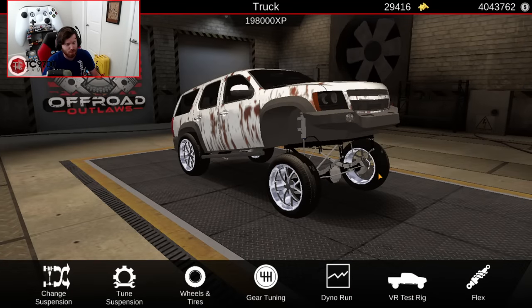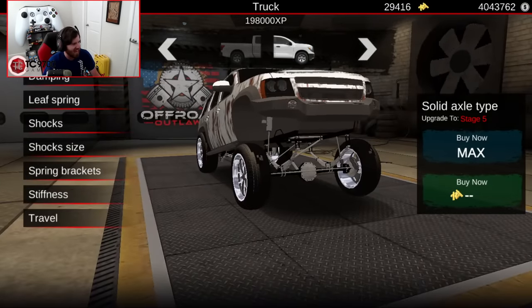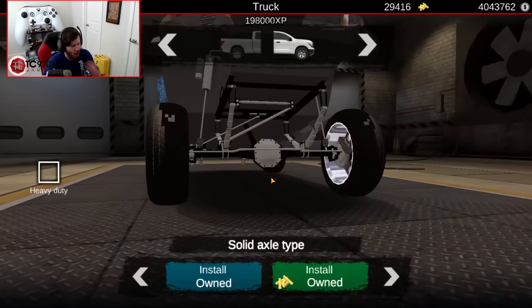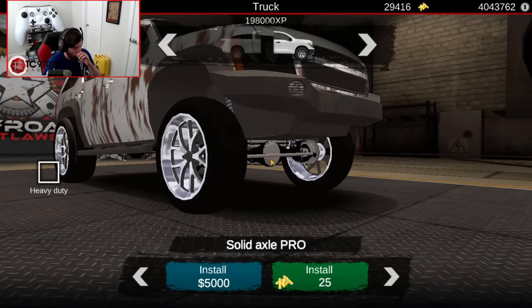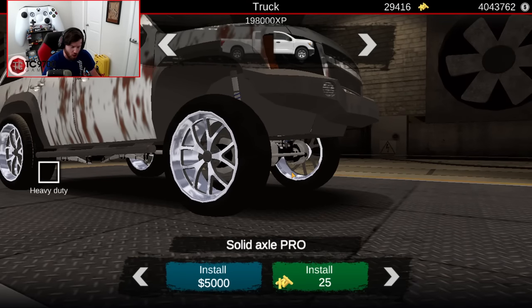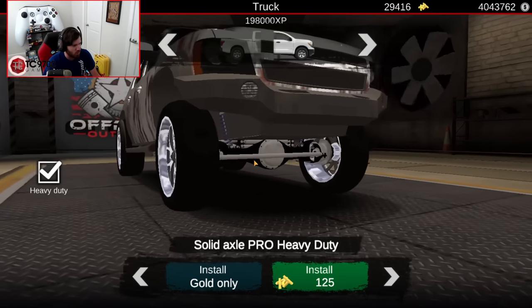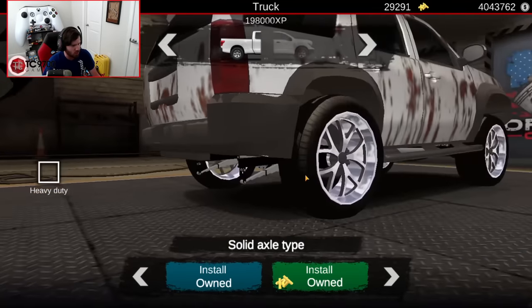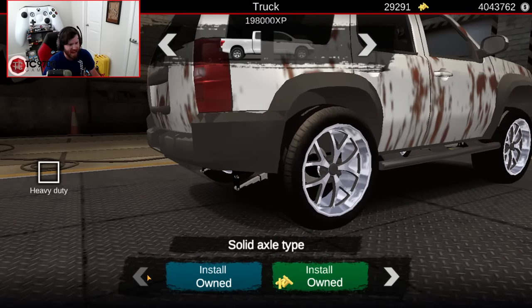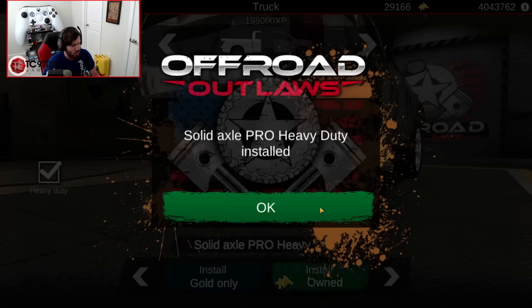Now that we've got it in the shop, it's time to get to work. The first thing I'm gonna do is probably get rid of these axles, because who knows how bad these axles and driveshafts actually are. I'm gonna go in, completely rip them out, and put new stuff in. In the front, this thing is gonna get a Solid Axle Pro Heavy Duty. And in the rear, it already looks better — we're gonna do Solid Pro Heavy Duty in the back as well.